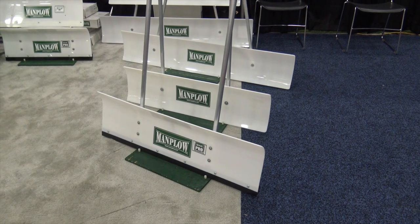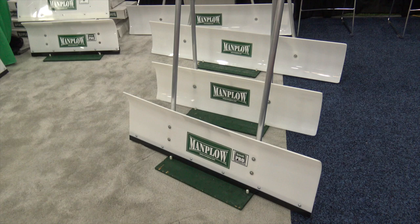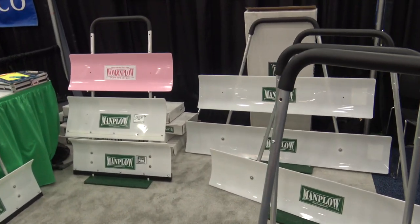Check this out here at GIE Show. For those of us who would love snow, this is something you got to check out. This is from Man Plow. Man Plow — and they have a woman's version, Woman Plow there.